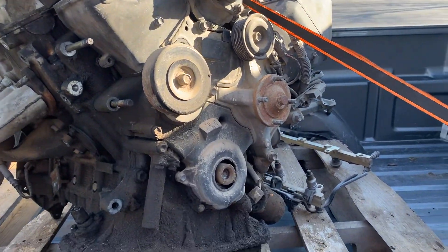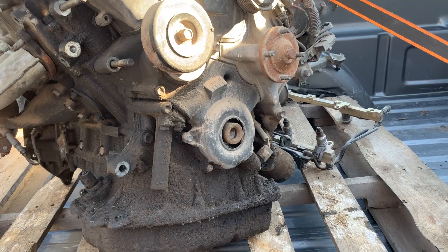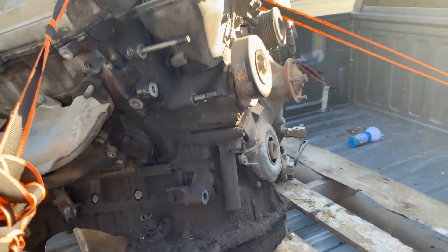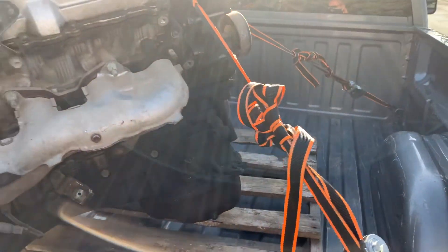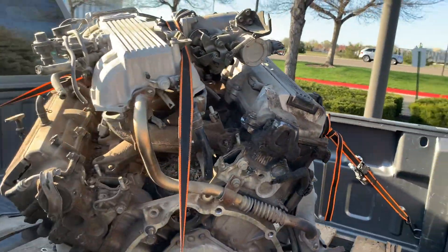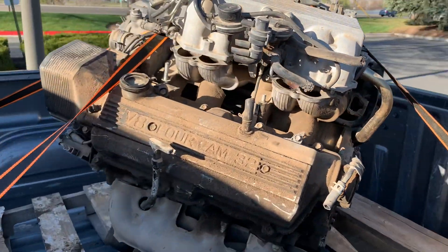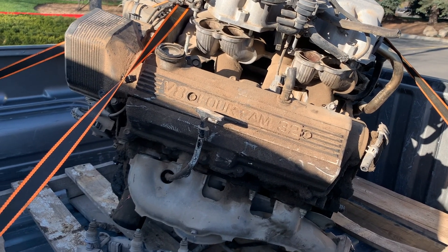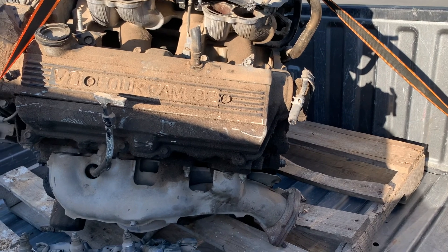This one had a broken timing belt, but being a non-interference motor, I'm hoping we can kind of pull it apart, and between the two motors, come up with something salvageable to run. This is what I got — needs cleaned up, but hopefully it will be a good core motor. You can pull parts off and use for the other one, or vice versa.